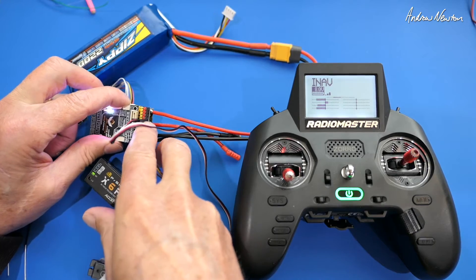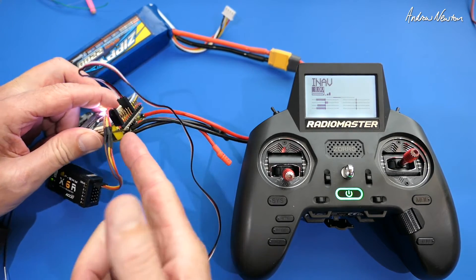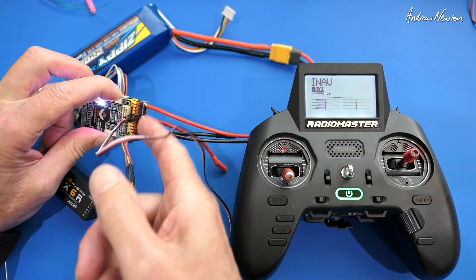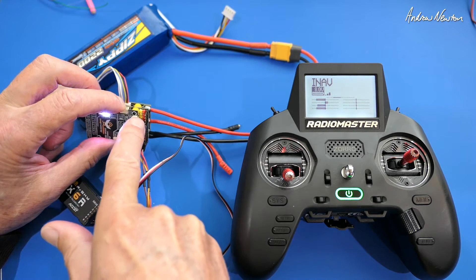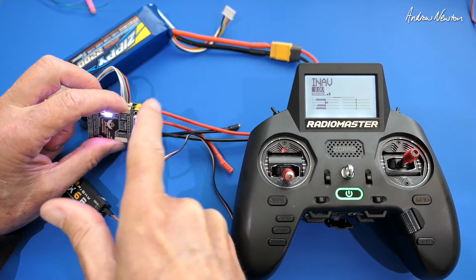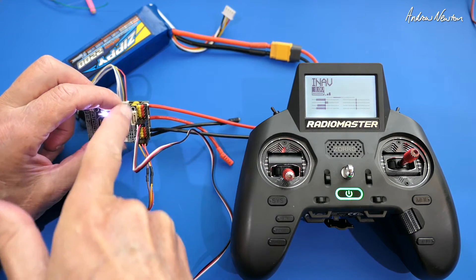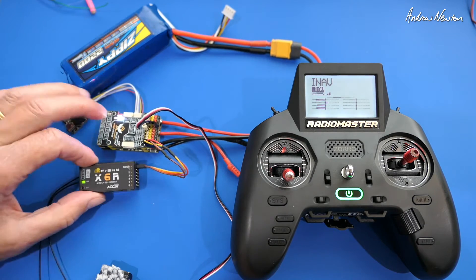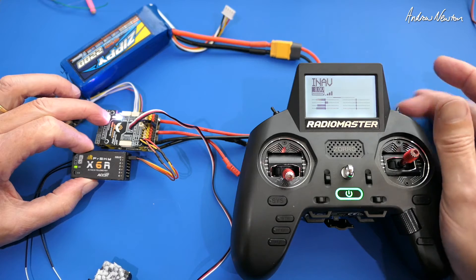If it's not working, you'll need to check your wiring, make sure nothing is plugged into the wrong spot, and check your soldering. With a multimeter you can verify the voltage across the servo negative and positive, and ensure none of the signal pins are shorted to each other. That's about all you can do if it doesn't work.